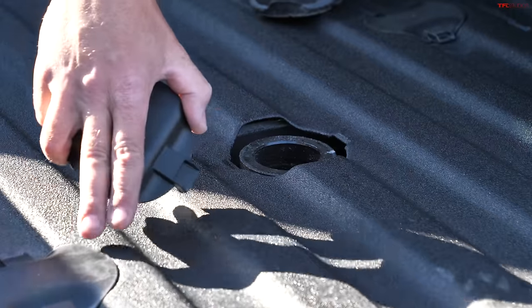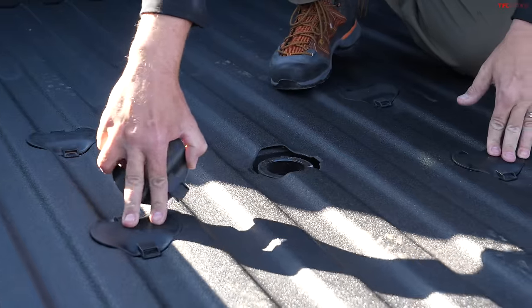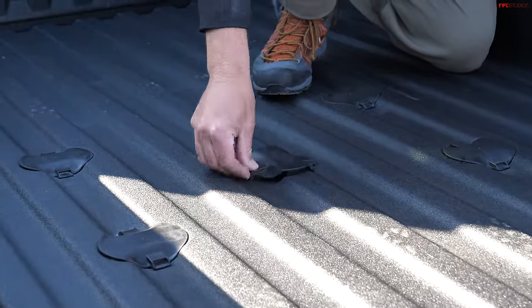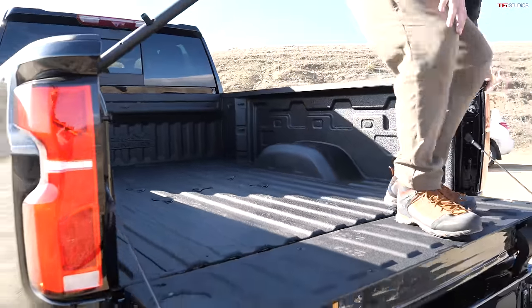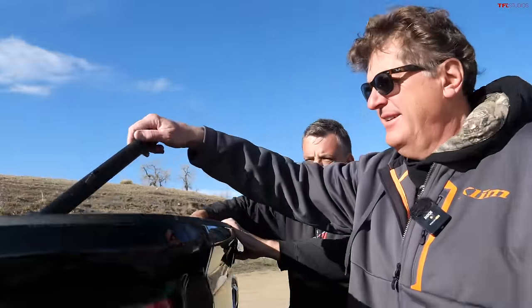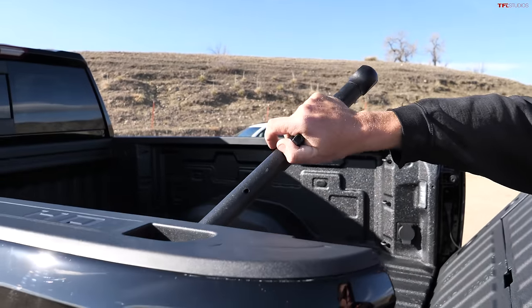This one also has a gooseneck package and a fifth wheel package. The box where the fifth wheel hitch would go is a little bit narrower than some other trucks in the heavy duty segment and the placement is a little bit unique, so you have to make sure when you're buying your hitches that it fits the GM truck — unlike a Ford or Ram. It'd be nice if that was standardized. I spent about a half hour yesterday just trying to get the hitch set up.